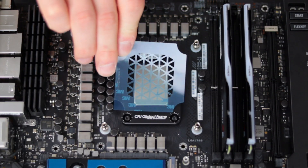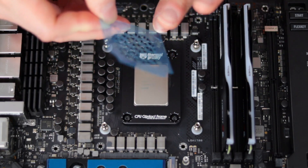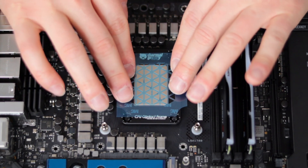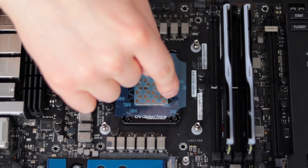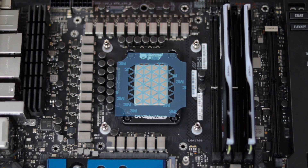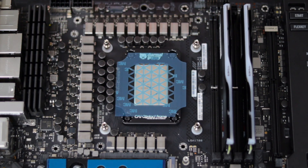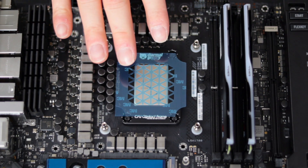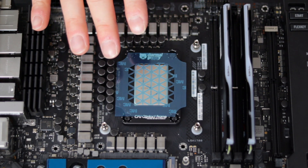The application stencils are sticky on one side once you rip off the film, and you can stick it to the top of the CPU, run your thermal paste on one end, and scrape the thermal paste over the stencil, reapplying as needed, and scrape until you have full coverage over the entire CPU.